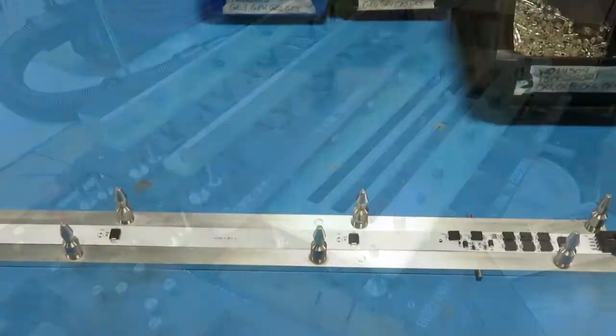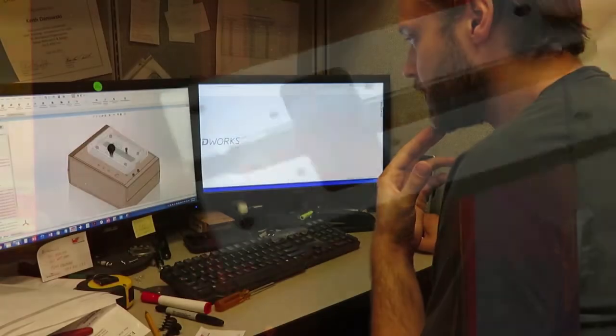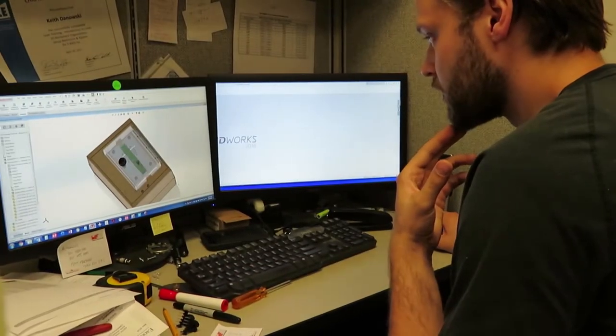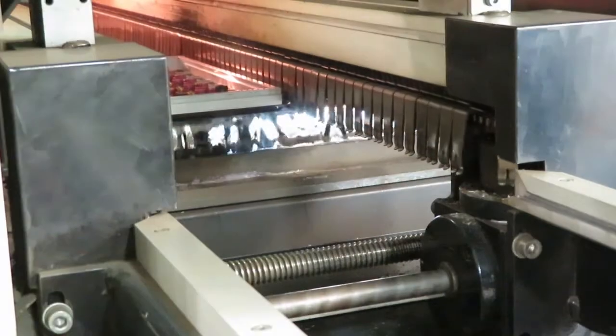You may be surprised at the number and variety of fixtures that are needed for PCB manufacturing. Our manufacturing engineers design fixtures to serve many purposes, but the common goal is to make it easier for the assembly team to do their jobs with consistent high quality.